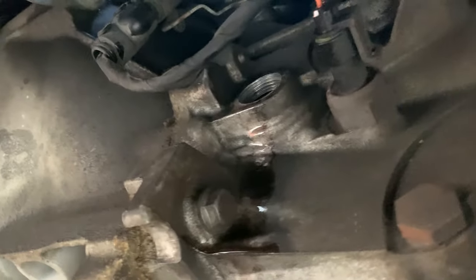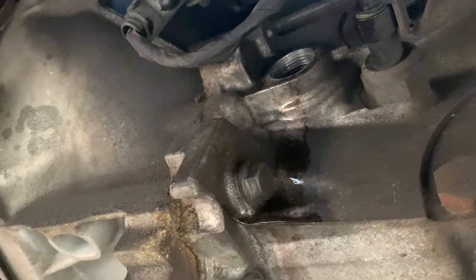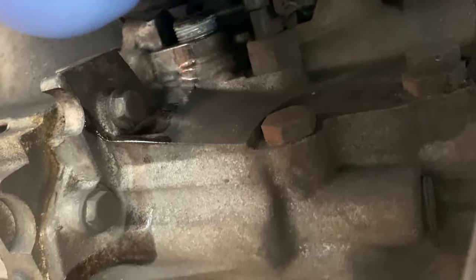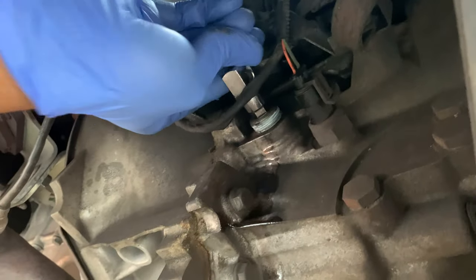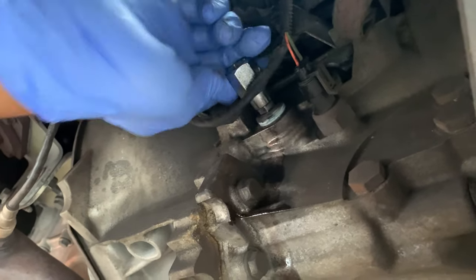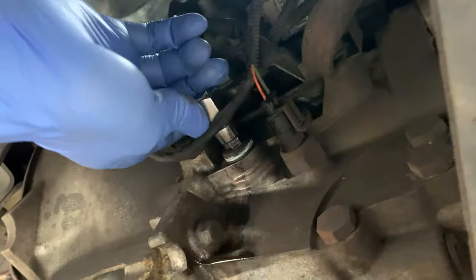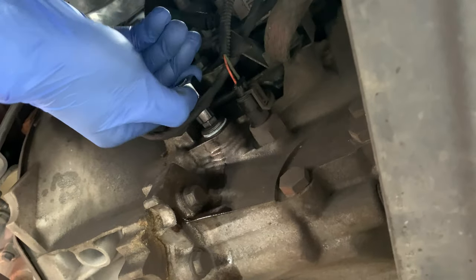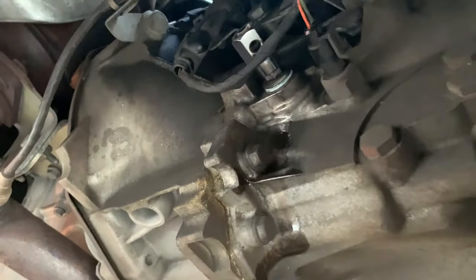We've put in enough oil now — it took about 1.7 litres, so just one bottle and almost two bottles. As you can see it's seeping out, so it's full. What I'm going to do now is put this nut back in, tighten it up with my hand as much as I can. I've got a marker on there from before I took it off, so I'm just going to tighten that back up to the mark and give this area a clean up. And that's it — job done.